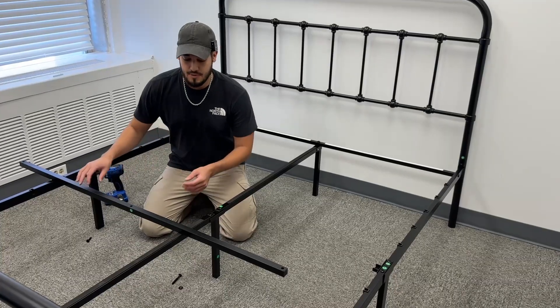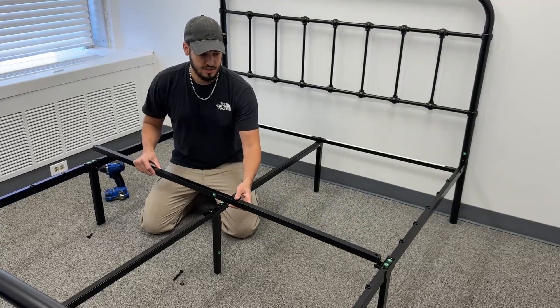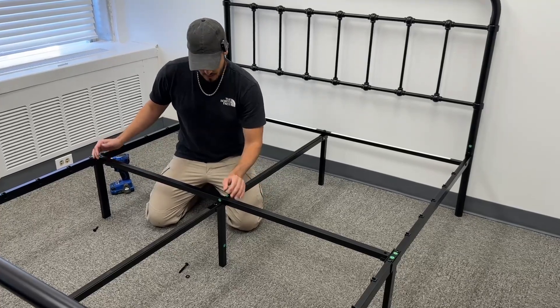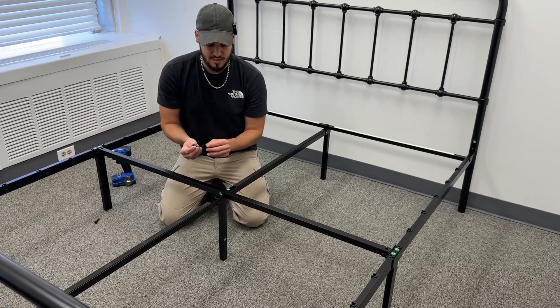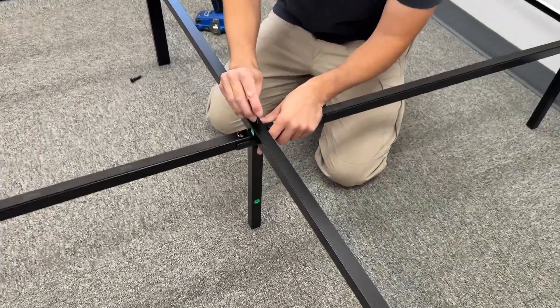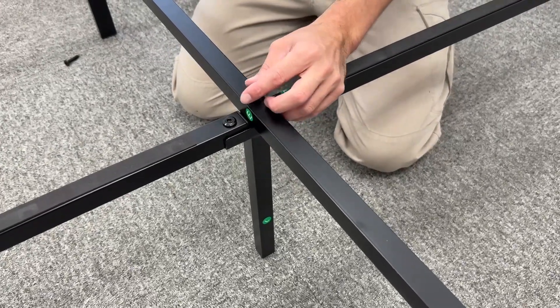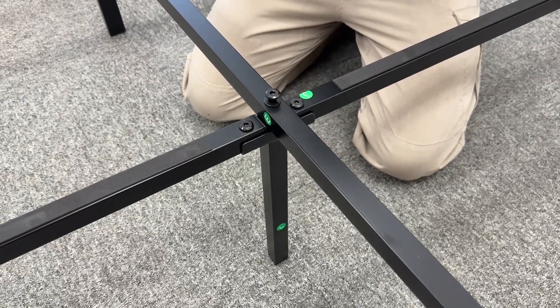The next step is the main cross member. This cross member is piece E and you just slot it into those channels that we assembled on the ends. Grab the long bolt again with the flat washer — this is going to go directly in the center. You may have to move the middle piece over to line up properly. Once you get this one screwed down in place, you grab the end bolts which are a little bit shorter, and those go on either end.